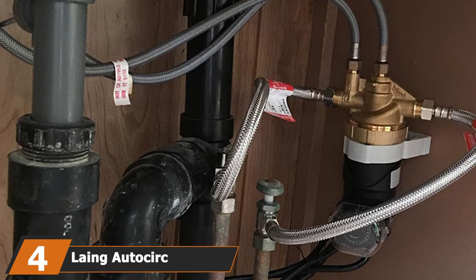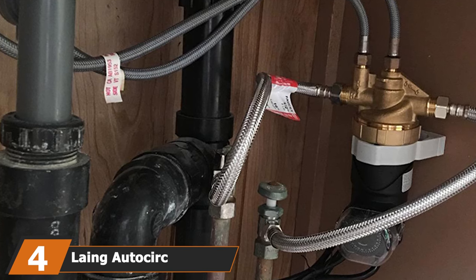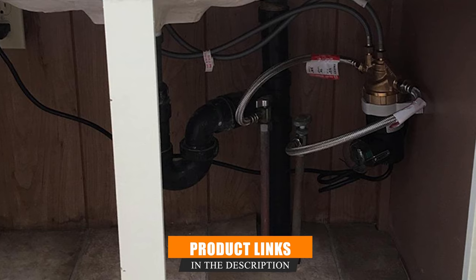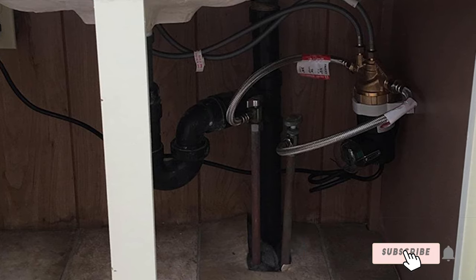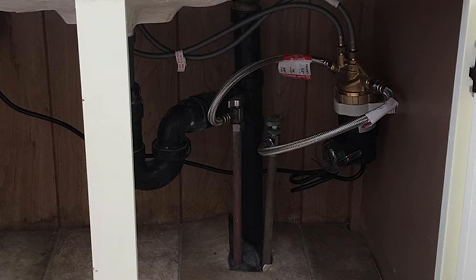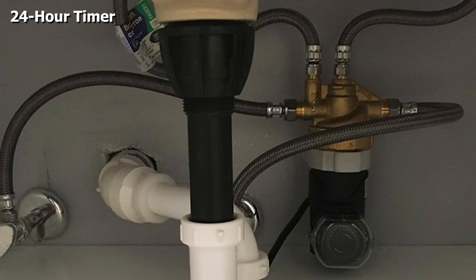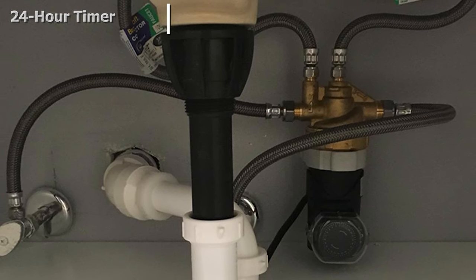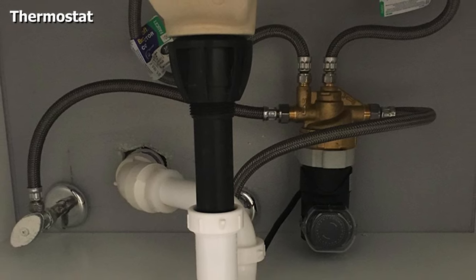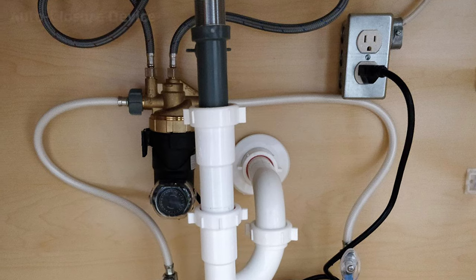Next at number 4 we have the Leng Autocerc Recirculation Pump. This pump features a 24-hour timer to ensure your family will have enough hot water when it's needed most. The pump is also fitted with a temperature sensor which automatically starts the pump whenever the temperature drops to 85 degrees Fahrenheit, and shuts off whenever the temperature exceeds 95 degrees Fahrenheit, ensuring your hot water stays at an ideal temperature. There's also a smart auto-closure device within the system — whenever the thermostat turns off the pump, the device prevents hot and cold water from mixing in the pipes.